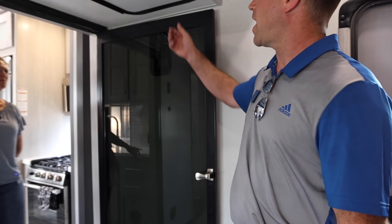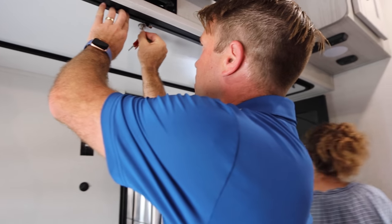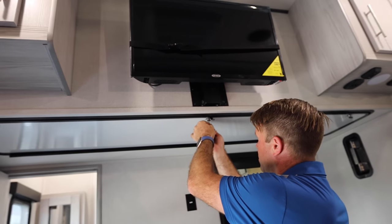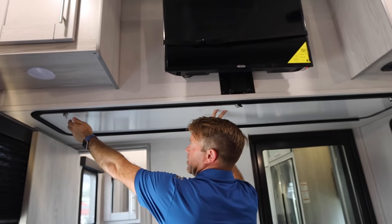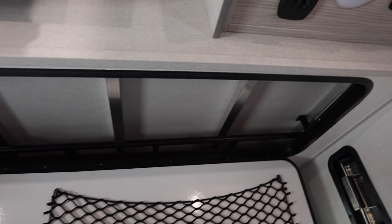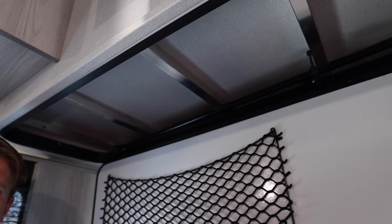Another smart storage solution that we have is our super storage — a bunk ladder storage compartment. So that you don't have your bunk ladder just laying on the floor or leaning up against the wall when you're not using it. It's something you don't have to leave at home, and it's also not taking up garage space if you're going to use all 13 feet of this garage.